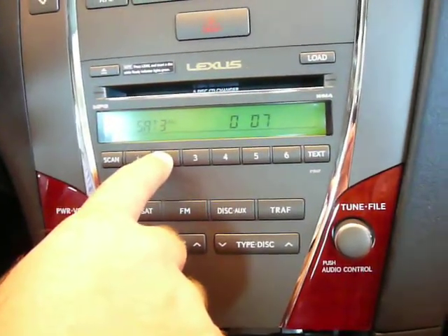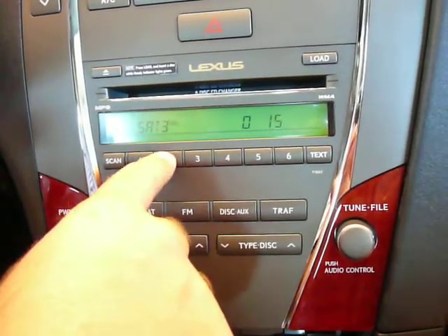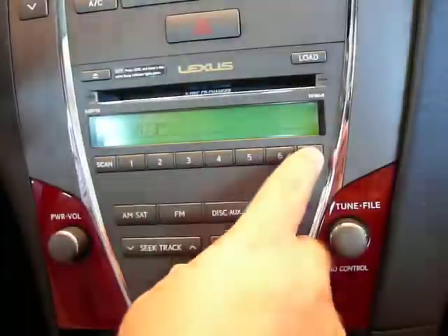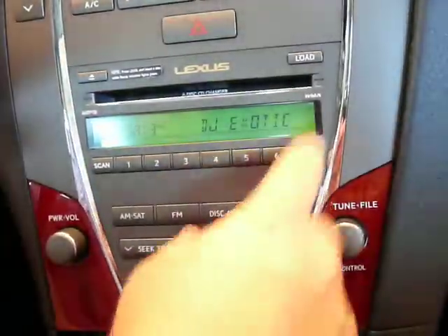Button 2 is fast forward — every time you press it, you can see it jumping forward. Button 1 is rewind. And then to see your iPod text, just hit your text button. That's actually the iPod DJ Exotic.